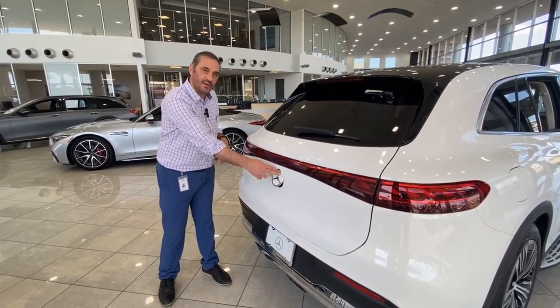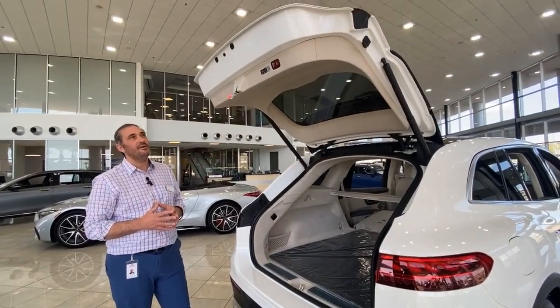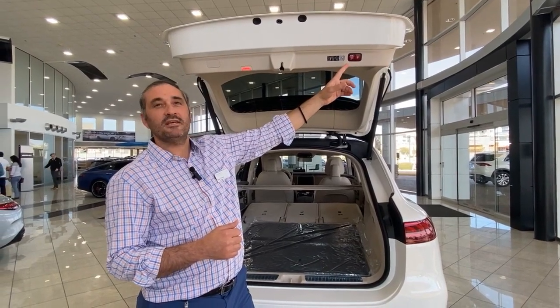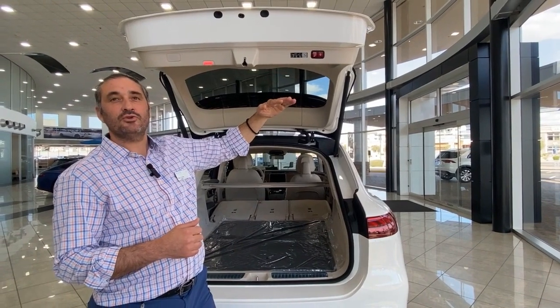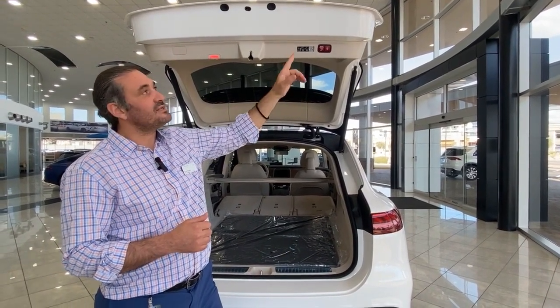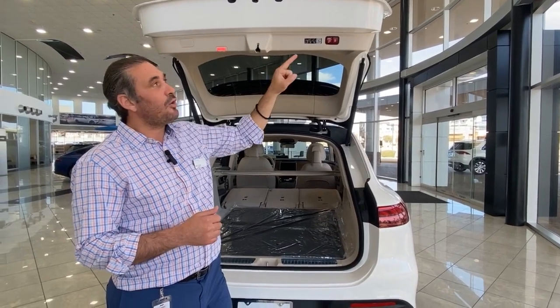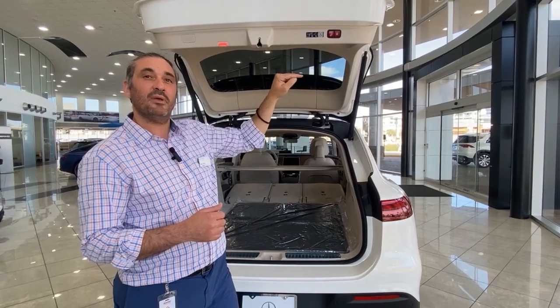First things first, let's go ahead and open up the back of your trunk over here. Allow it to go all the way to the top. Press the button on the left side over here where it says stop. Your trunk is going to start lowering. Once it gets to your desired height, press the stop button again. Now the trunk is going to be at the desired height you like. Go ahead and press the stop button and hold it until it makes a beep.